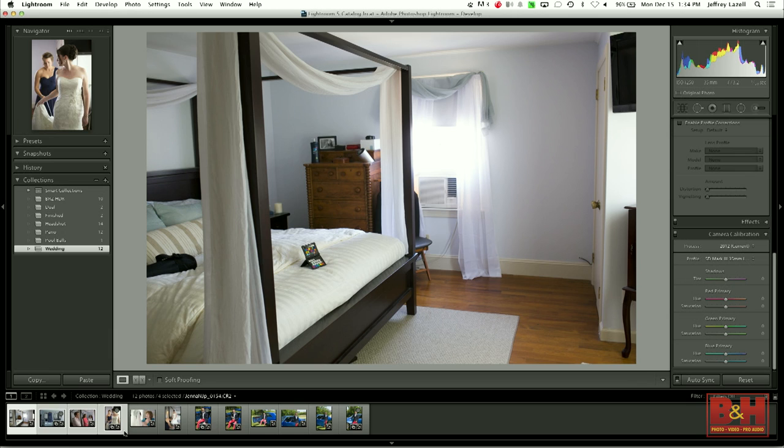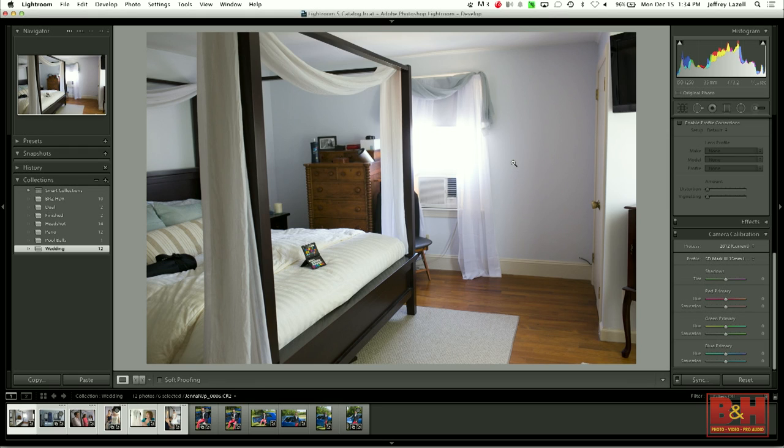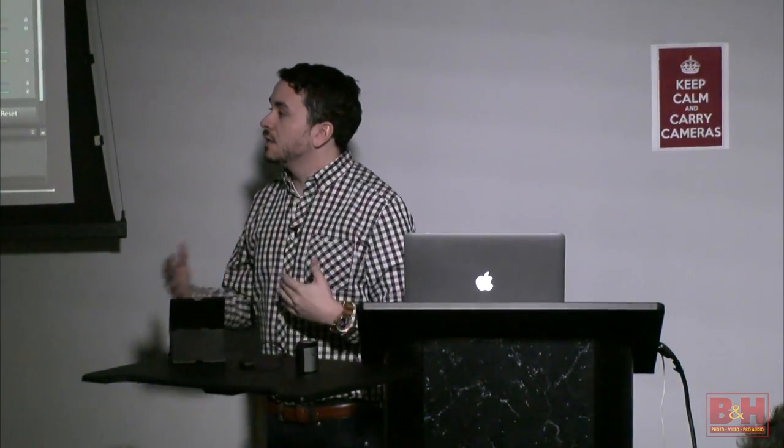Now using the ColorChecker Passport, I do the same thing: grab all the shots from his portrait session — he didn't leave the room, didn't change lenses, didn't change camera bodies — and I synced them. White balance, process version, calibration. Now I did two things really quickly: I color corrected two different portrait sessions that fast, and now they match. When I gave my cousin the proofs, you can't tell a difference color-wise between his Canon and my Nikon. Obviously you can tell style-wise, but not color-wise.